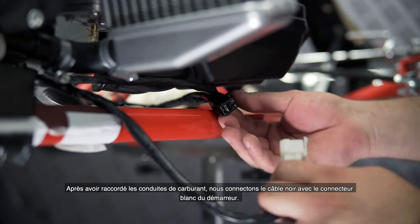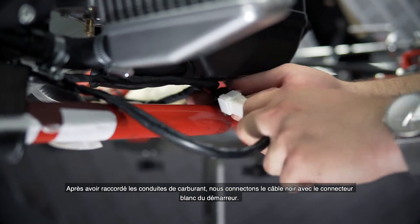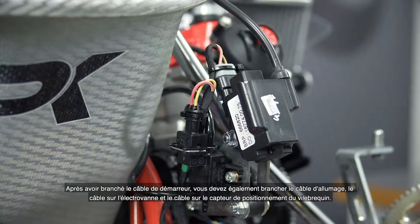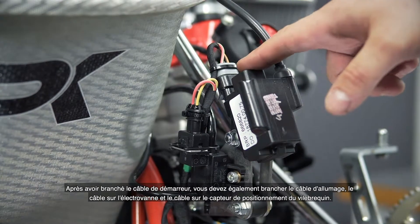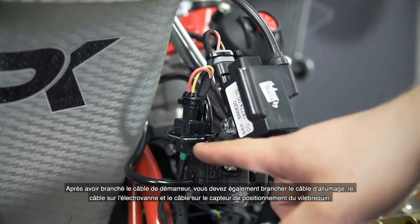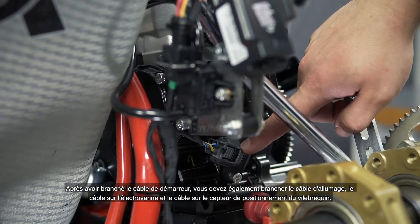After connecting the fuel lines, we connect the black cable with the white connector of the starter motor to the wiring harness. After attaching the starter cable you additionally have to attach the ignition cable, the cable to the solenoid valve, and the cable to the crankshaft positioning sensor.